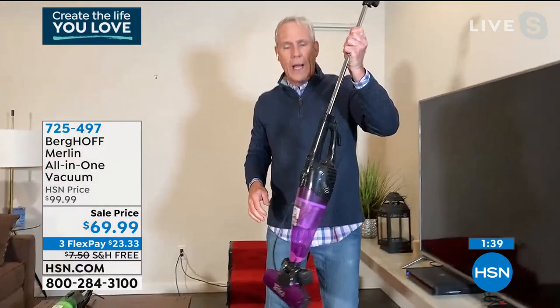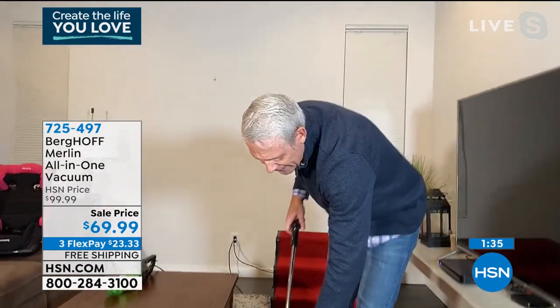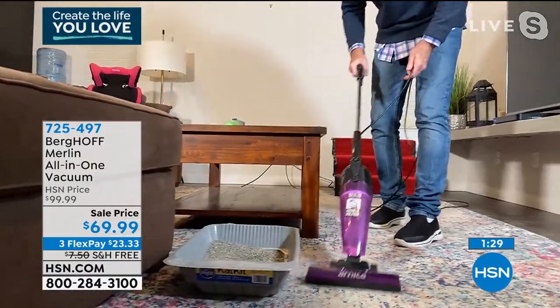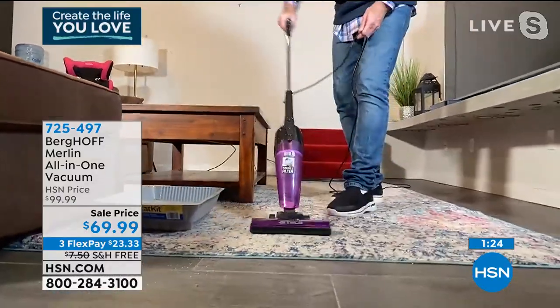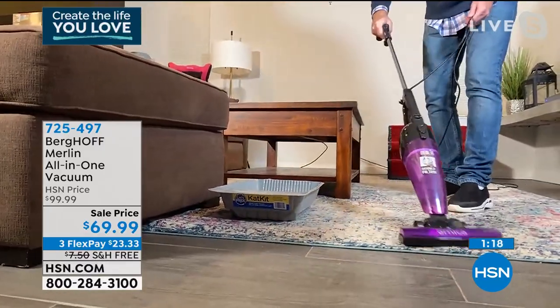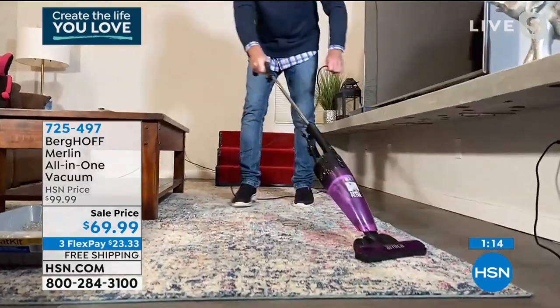You have an upright as well — you pop the handle back on and attach the floor piece. If you have a cat, you're going to use this daily for litter — look at what it does for litter. And you can shift from hardwood floor to carpet: Berber, high pile, shag carpeting, industrial, high or low pile. That's how beautiful it is.